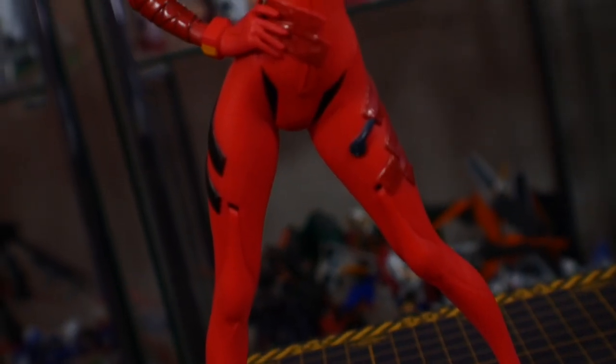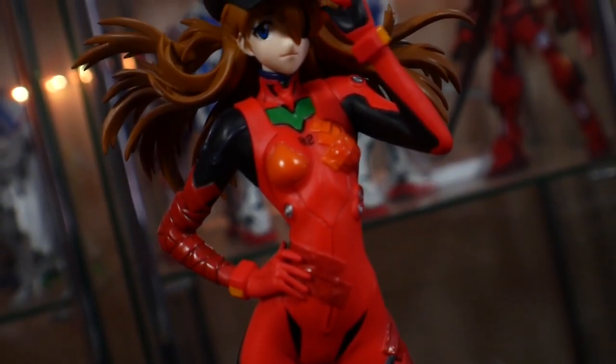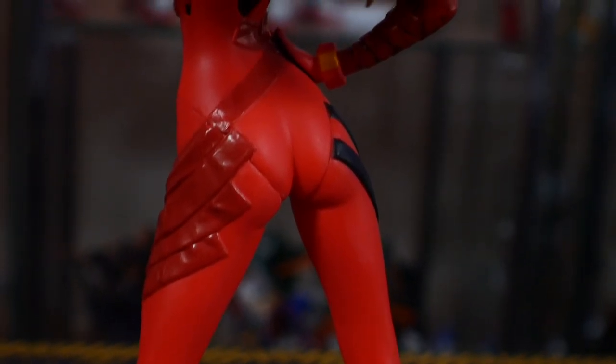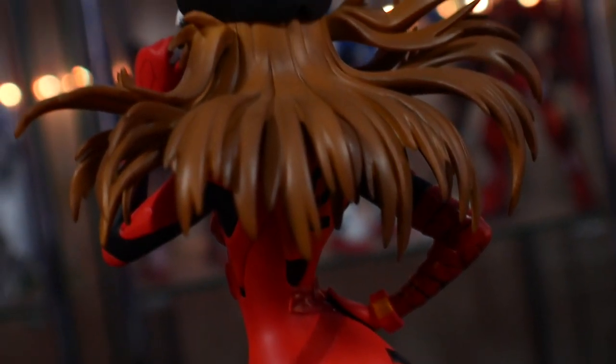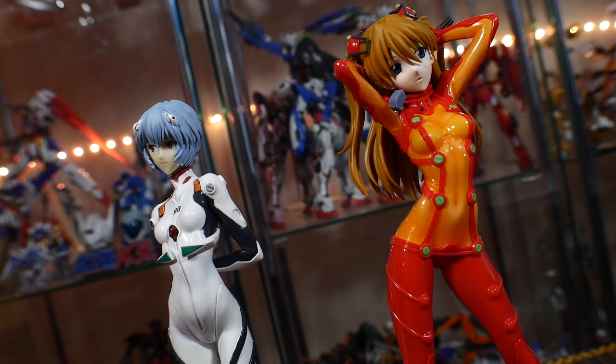It doesn't really help that the 2.0 Asuka is probably my least favorite of all the different rebuild Evangelion Asukas. I just feel more satisfied with the $10 crane game Asuka — she's actually smiling and looks driven, rather than this kind of blank-staring, messing-with-her-hair Asuka. I'm probably just going to sell this to my friend because he loves Evangelion just as much as I do, and he'd probably just want to display it straight in his room without having to build it. So that's a perk — I can give it to someone who just wants a statue.